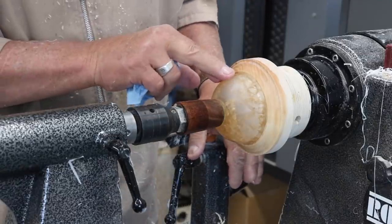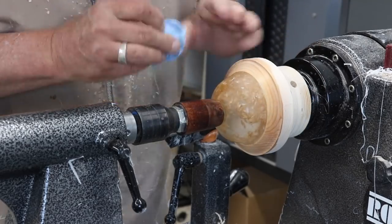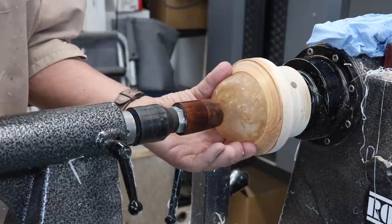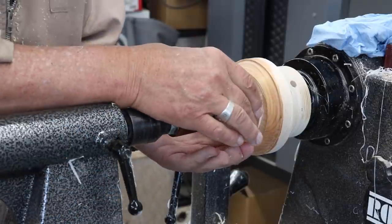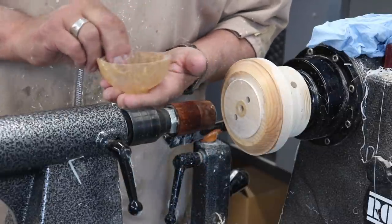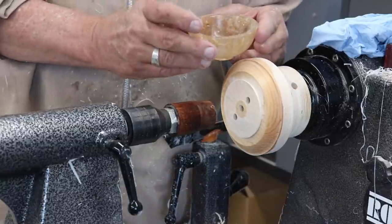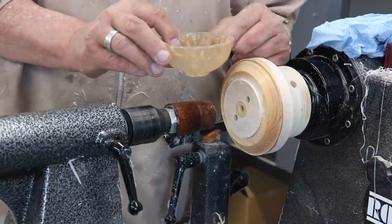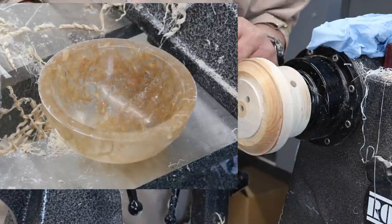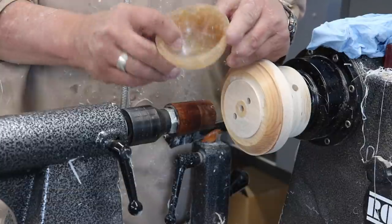I've sanded the outside. I've got it all shaped and everything. I've got a little bit of a foot on the bottom there. Let's take this out and see what we got. There we go - my little bowl for Cheryl. Now I need to find Cheryl and present this to her. I'll try to get her on camera. I'll give you some close-ups of this. I think that's going to be pretty cool.